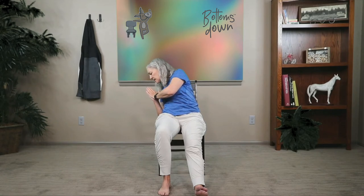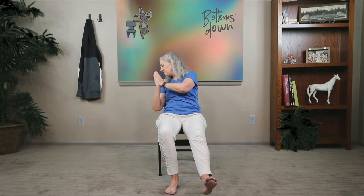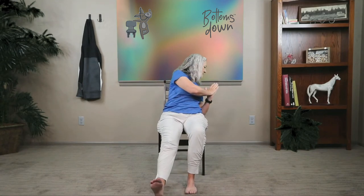Now a little work for the oblique muscles. Take your right leg and extend it long. Bring your hands to your heart and twist so that the left elbow comes down towards the seat of the chair — it doesn't have to touch. Come up and bring the knee back in, then do the other side: extend the leg, twist, elbow towards the seat. Alternate sides for several reps and release. Did you feel that?